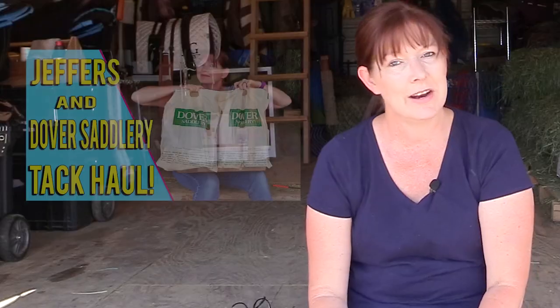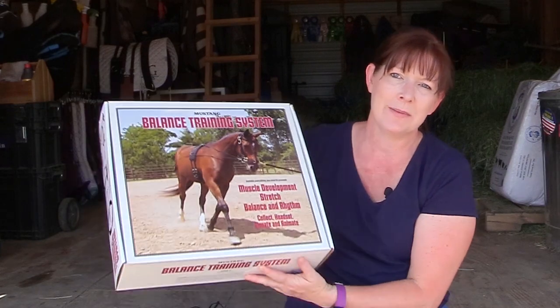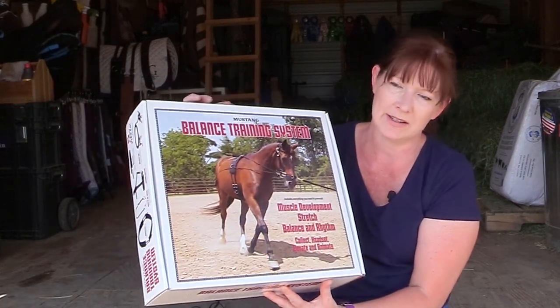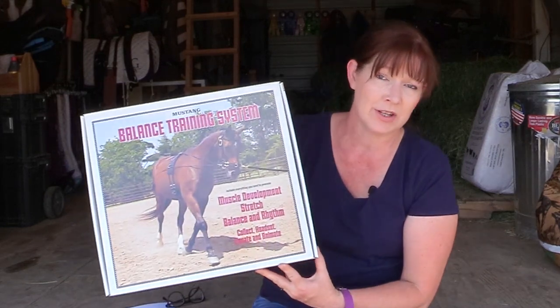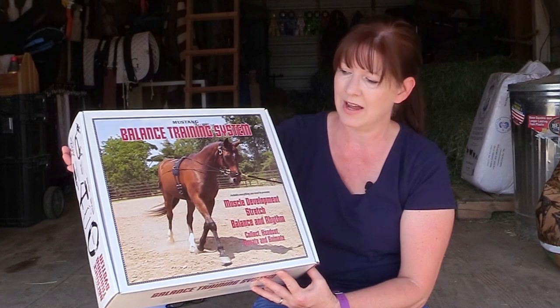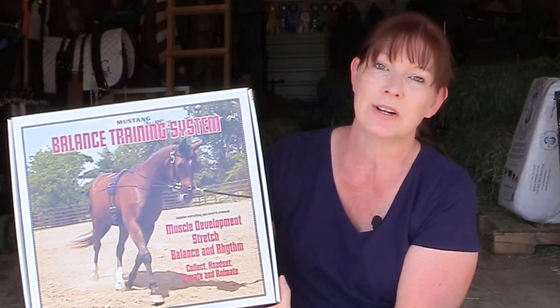Hello, my equestrian friends — it's me, Lisa, the Budget Equestrian. Welcome back to another video. About a week ago I had a video come out where I did a tack haul of different things that I bought from Jeffers and Dover's, and one of the items that I bought from Jeffers was this balance training system. Now that I've actually been able to use it, I thought I would share my thoughts with you. So you might be wondering: what is the balance training system?